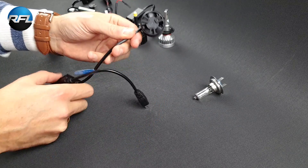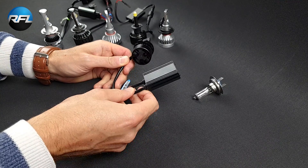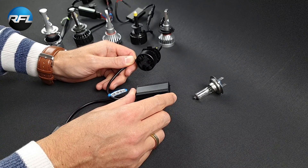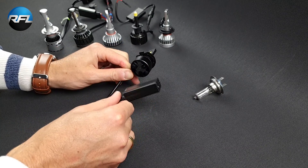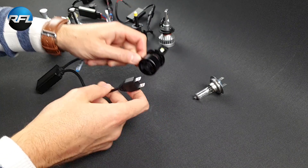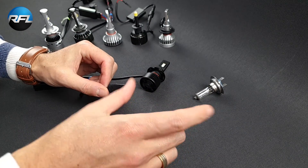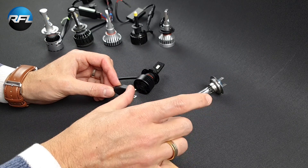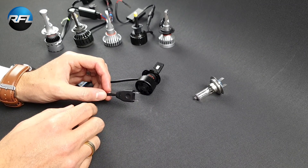There's also a driver. In most car headlights you'll be able to put the driver inside, but you can also mount it outside if there's not enough room — for example in a motorcycle headlight. It's waterproof. If you have a canbus headlight, you can add an extra canbus adapter between your headlight wiring and the H7 plug to make sure you will not get any bulb failure warnings.